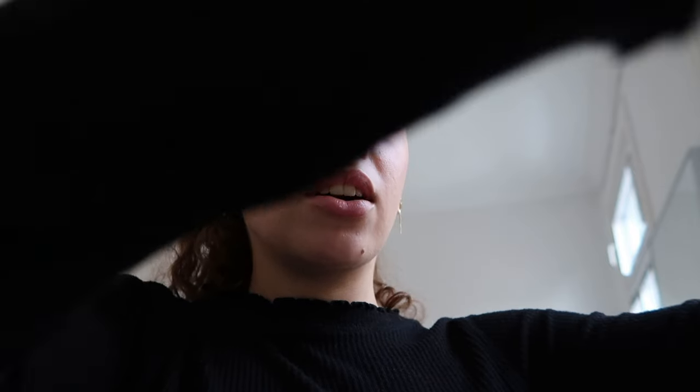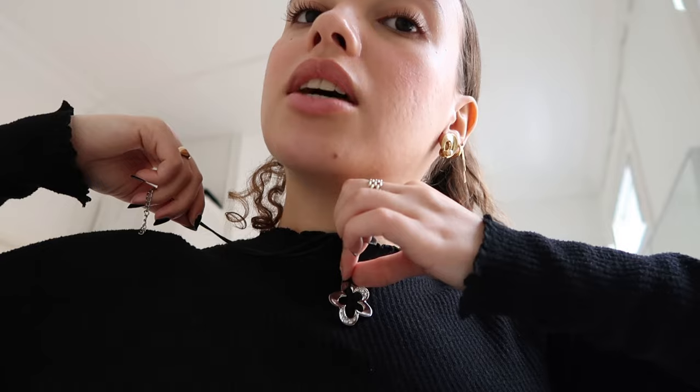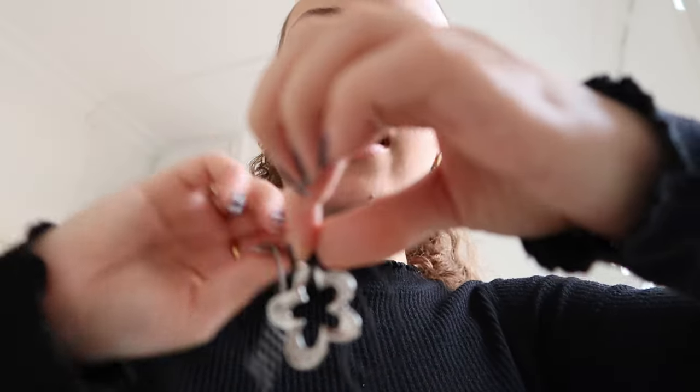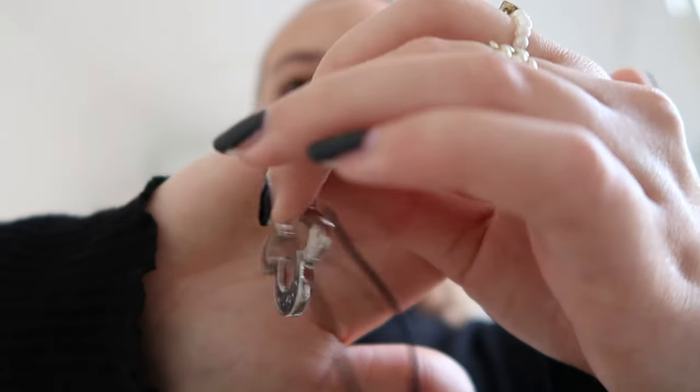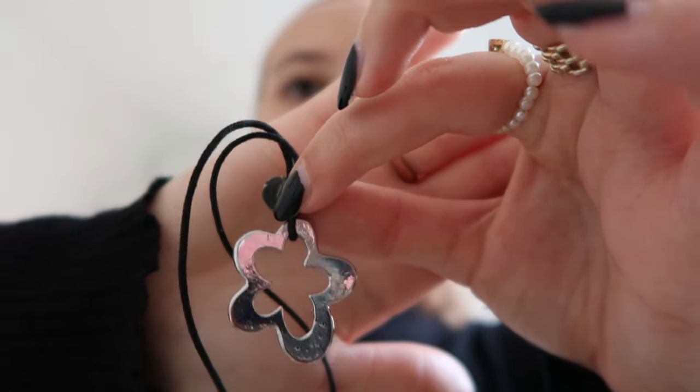I recently got this flower necklace — I showed this in my thrift haul that I posted a few weeks ago. Sometimes I wear it on the correct side where you can see some diamonds in it, but sometimes I just wear it on the plain side. And that is literally my whole jewelry collection.